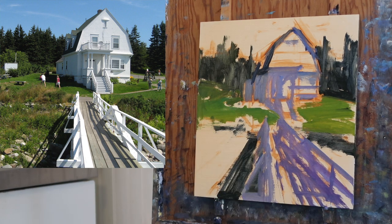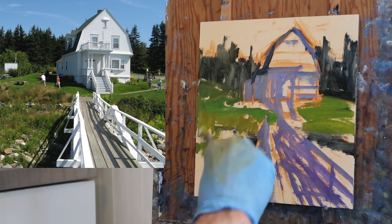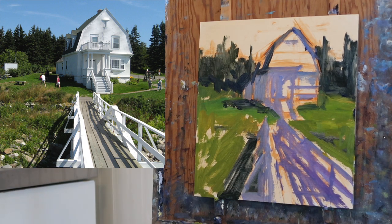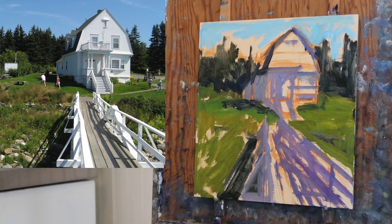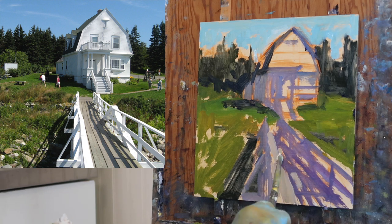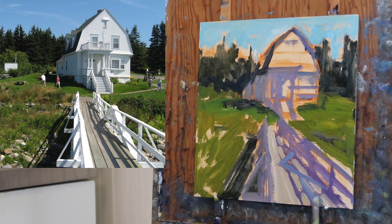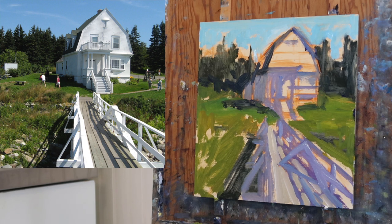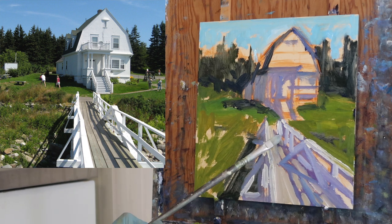Establishing shadow patterns and now coming in with the warm grass that's in the sunlight. I forgot to put the shadow in on the dark side of the building, but just trying to cover the panel with color so I can start making further adjustments. I'm not using any medium at all — I want the paint to go on thick, thinning only when necessary with odorless mineral spirits. Coming in with some warm colors on the walkway — I mixed up a warm gray. I can already see the shadows on the railing are lighter than the shadows on the walkway itself, so I'll need to adjust that.